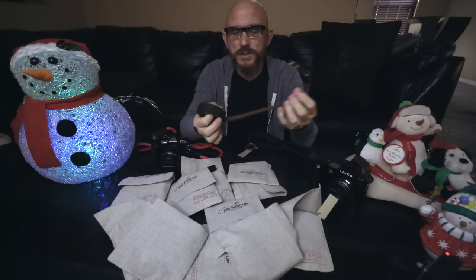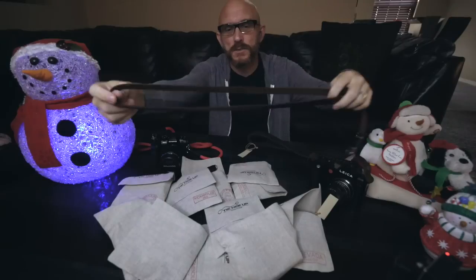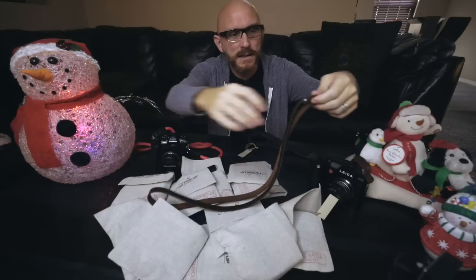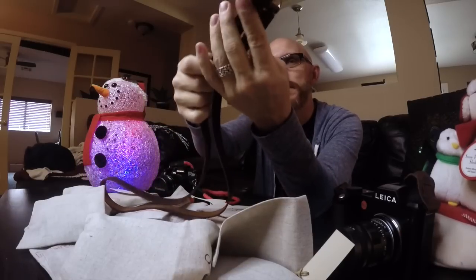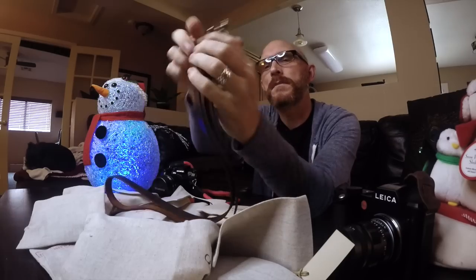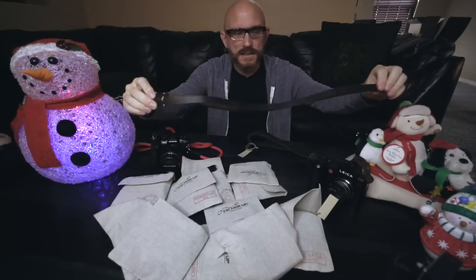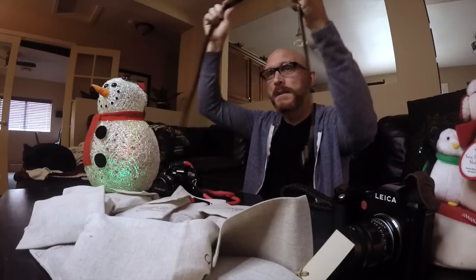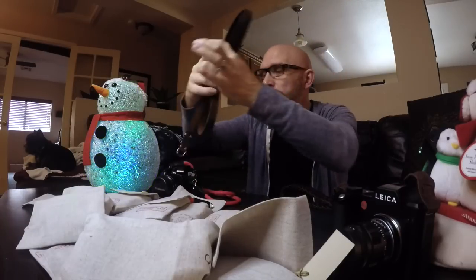Say you shoot a Leica M, for example, and you want a minimalist strap — this right here is a minimalist strap. It's fine leather, handmade. You have your little lugs at the end to strap it onto your camera. I've seen many people make straps that look just like this. Here you have the Tie Her Up logo stamped in. But this is very quality, soft leather, which I like. So over time, as you wear this strap, it will break in even more, and it will feel soft and comfortable.